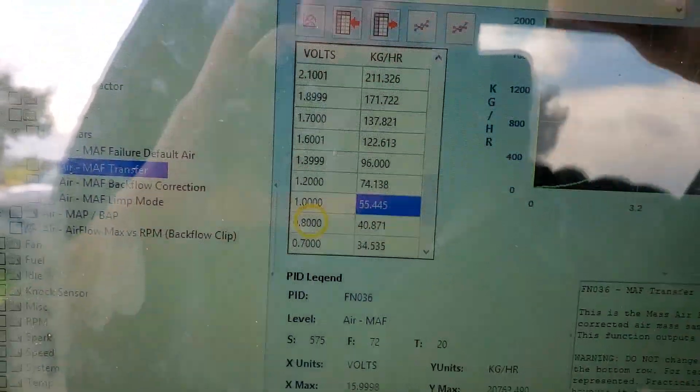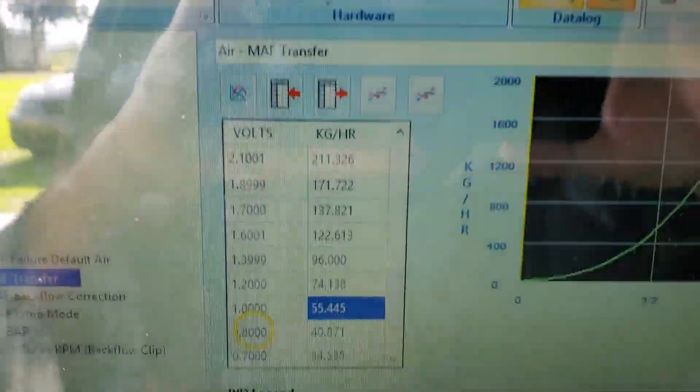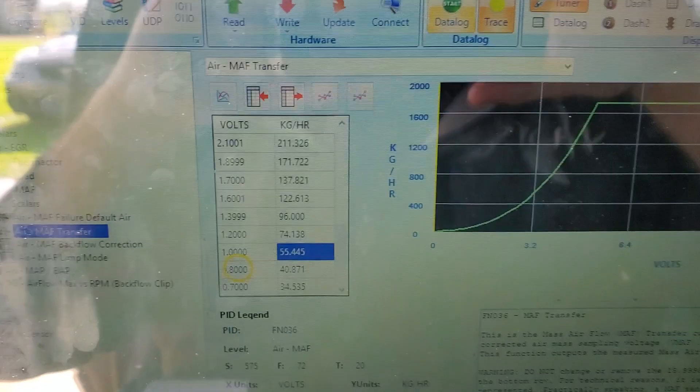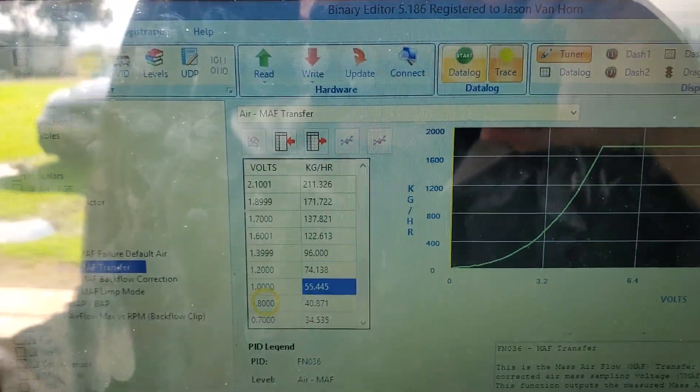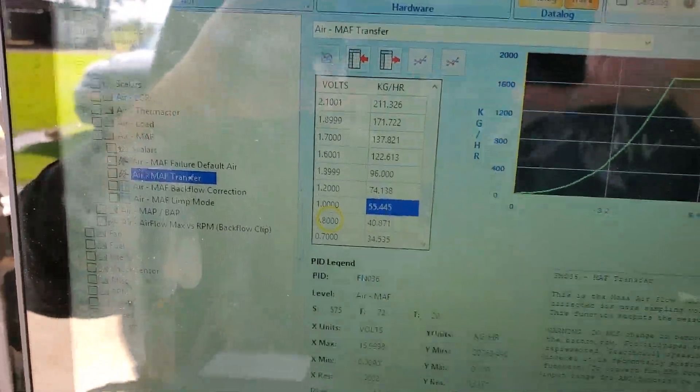We're trying to get the air fuel ratio just right and get everything nice and smooth and pretty by adjusting all these numbers. If you guys have any more questions, just like and subscribe and comment — I always talk to people and let everybody know what's going on.